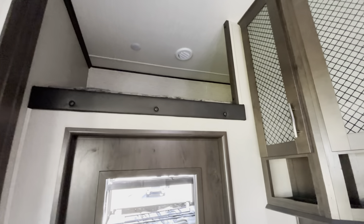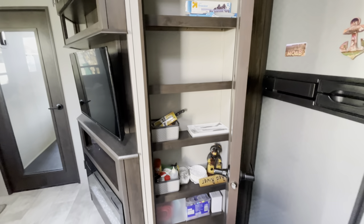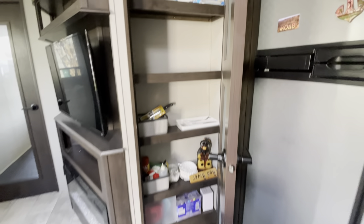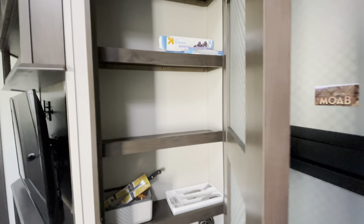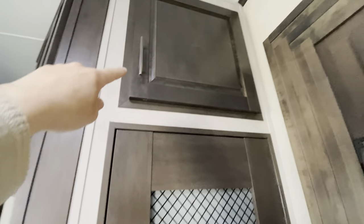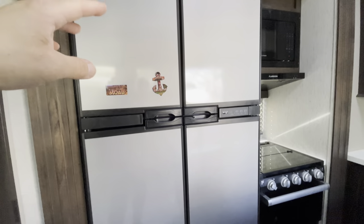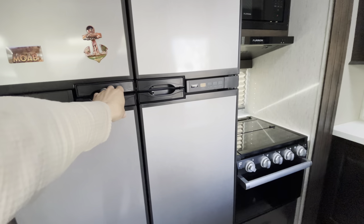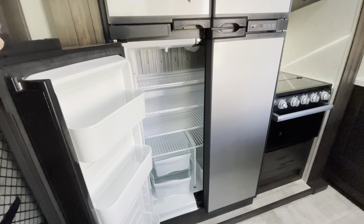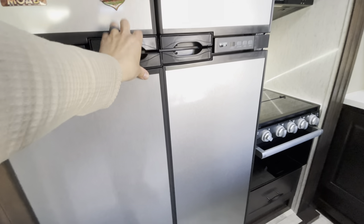Up there is the loft bed — it's basically a twin-size bed that goes all the way back to the other side of the coach. In this area is our pantry, which is pretty huge — tons of storage for food, canned goods, chips, cereal, and things like that. Above that is another large storage drawer.